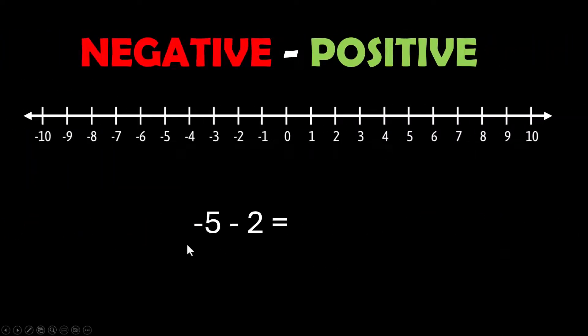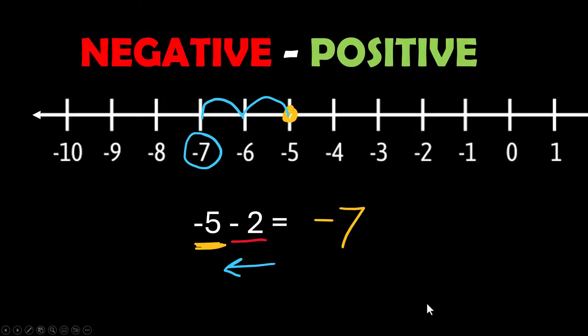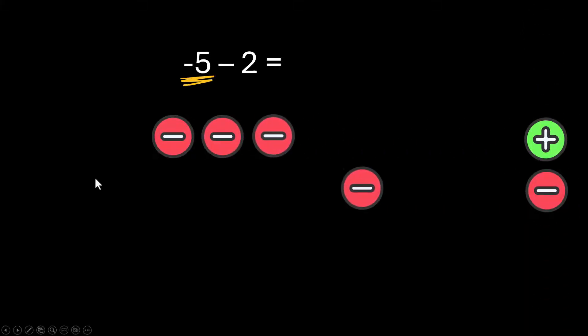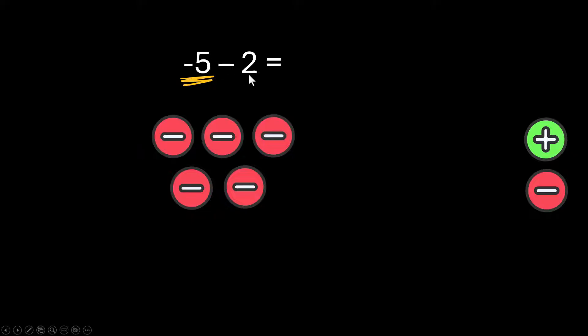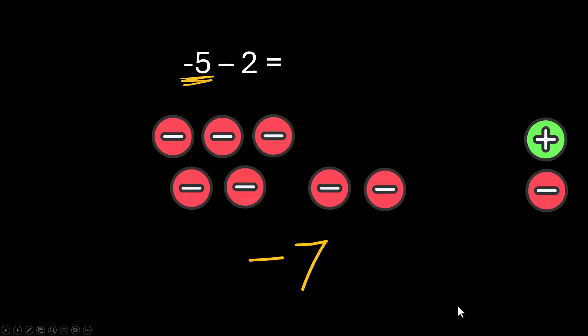Now we're going to model what happens when you start with a negative number and you subtract a positive number. We're going to start with negative 5 and subtract 2 — we go backwards 2 units and land at negative 7. With counters, I start with 5 red ones on the board. I need to subtract a positive 2 but I don't have any, so I add a couple of zero pairs to get 2 green positives I can subtract. I'm left with 7 negatives, so the answer is negative 7.